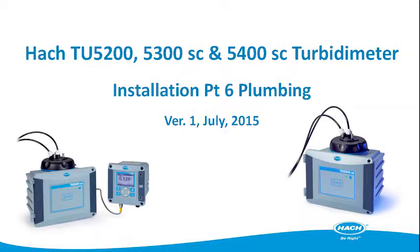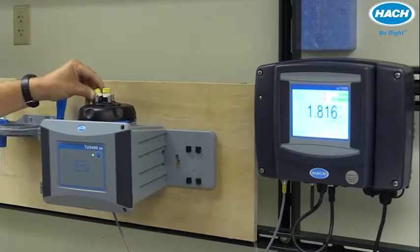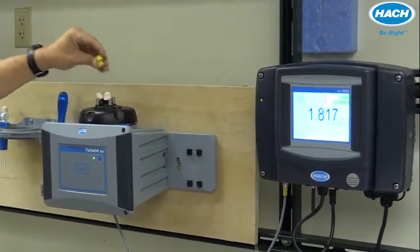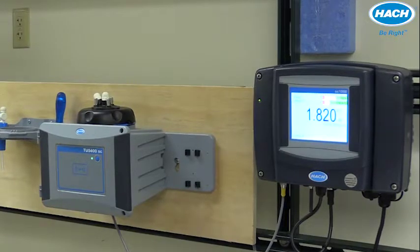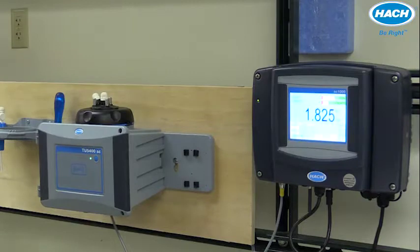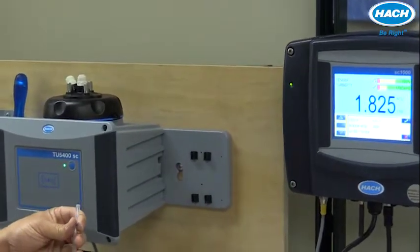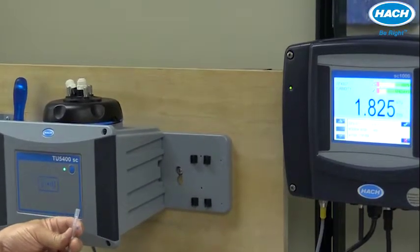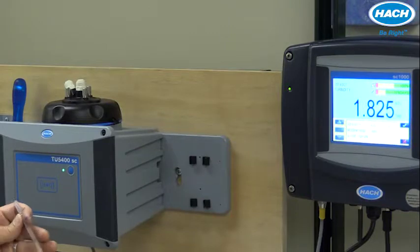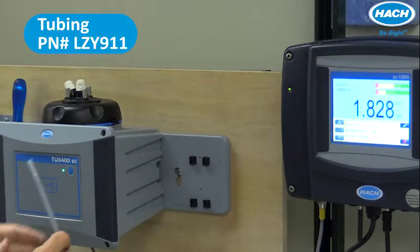To plumb the TU5300 or 5400SC process turbidimeter with sample, first remove the yellow protective caps that come in shipping to gain access to the inlet port and the outlet port. Use quarter inch OD tubing. The tubing can either be polyethylene, polyamide, or polyurethane. Hach supplies quarter inch OD tubing, but just about any type will be sufficient.